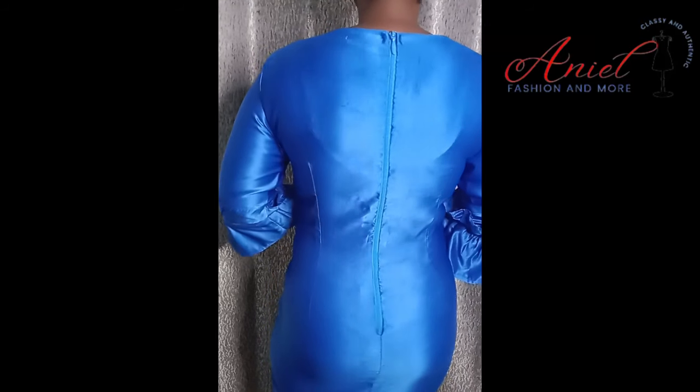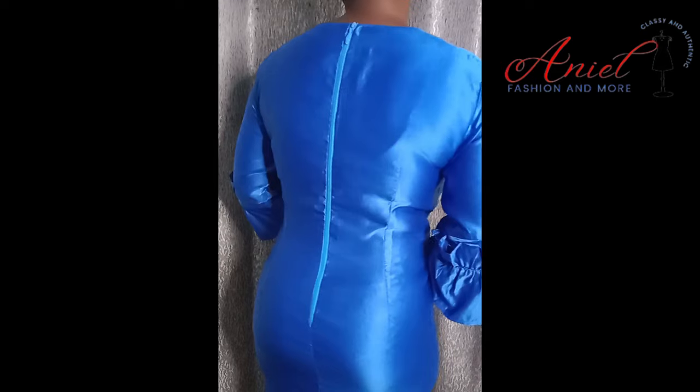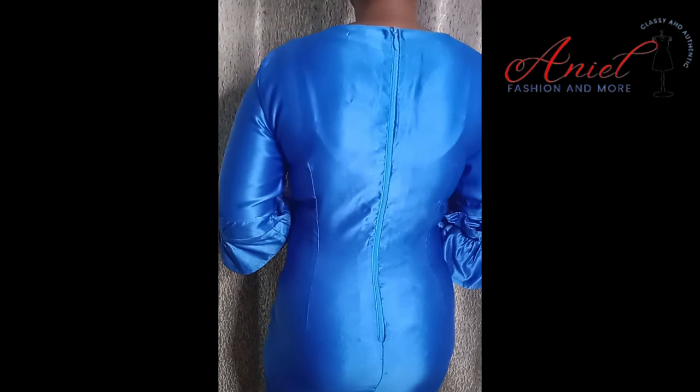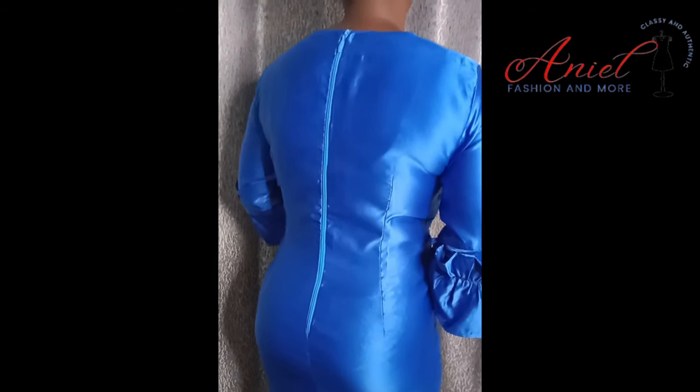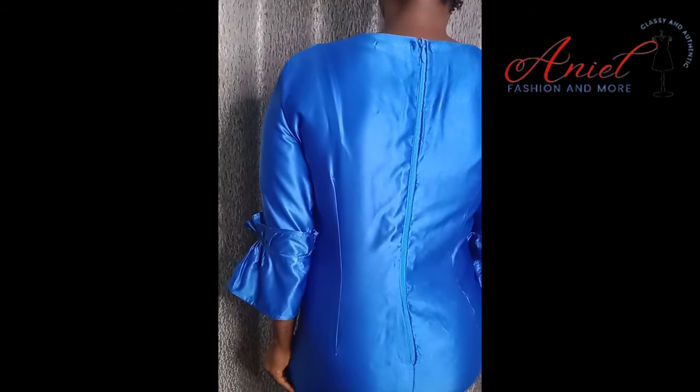I tried this simple trick for my gown making and it changed the game of my gown from 0 to 10, making the back look well contoured and seamless, even if there was no half length or half cut as some people may know it. If you would love to learn that trick, please subscribe to my channel and let's get started.